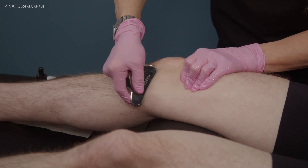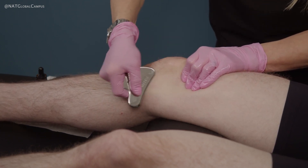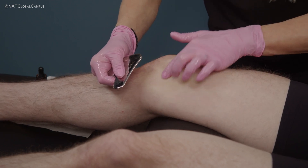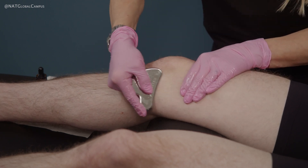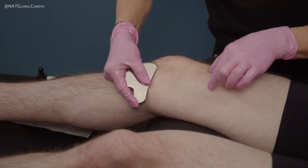Always ask your client to tell you if this becomes too intense or if they would like a break. Here, because there is not a lot of flesh and this is really just like the medial capsule of the knee joint, this is not going to require as much pressure as what we were using up on the larger muscles.